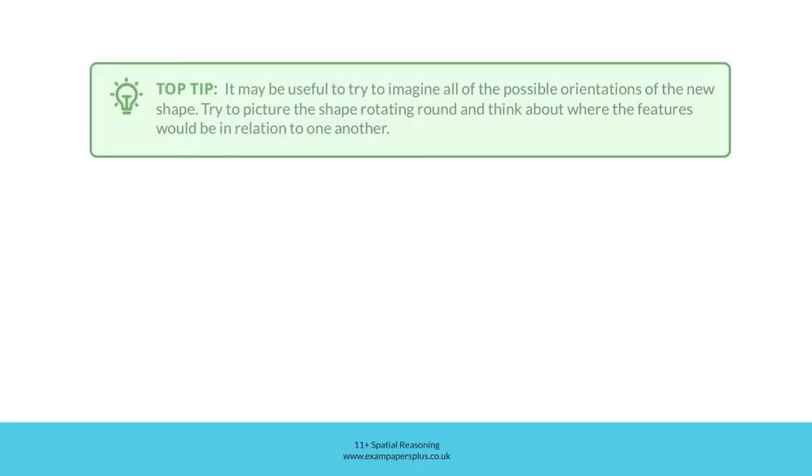Top tip: it may be useful to try to imagine all of the possible orientations of the new shape. Try to picture the shape rotating round and think about where the features would be in relation to one another.